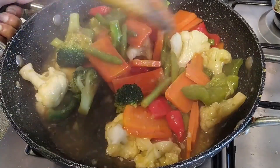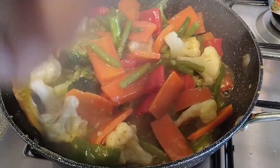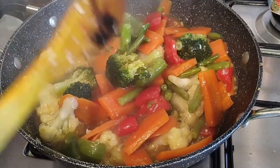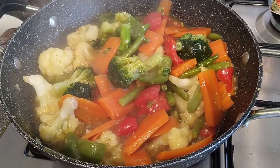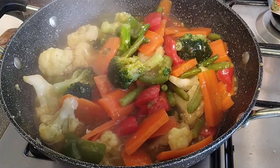I am going to try the vegetables and fried rice. I am going to share the video with friends and family. God bless you, Allah hafiz.